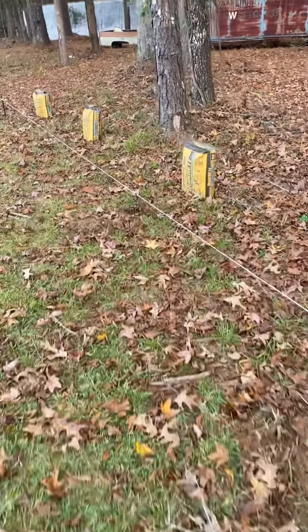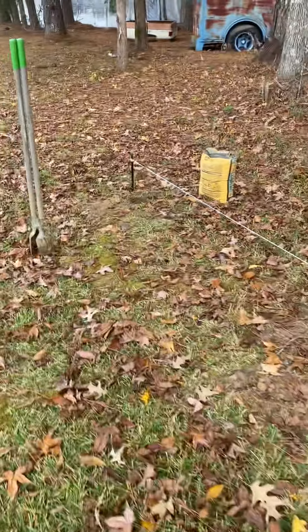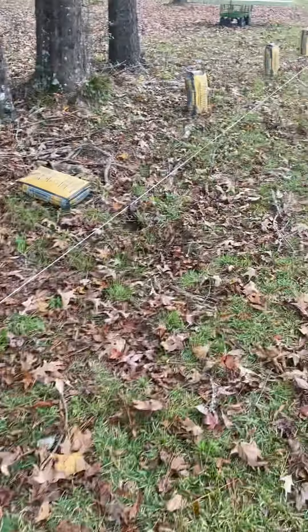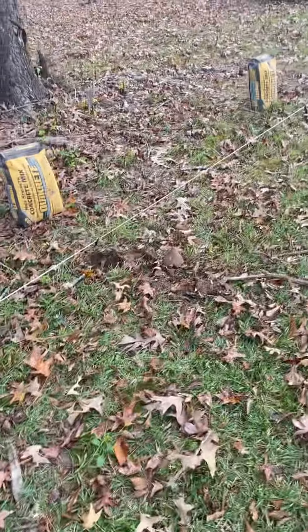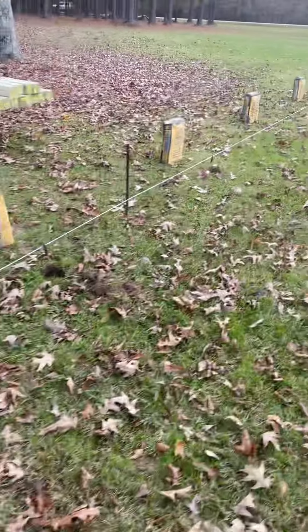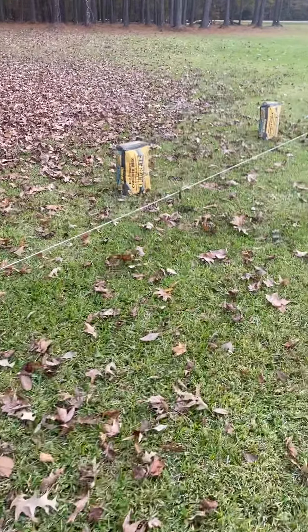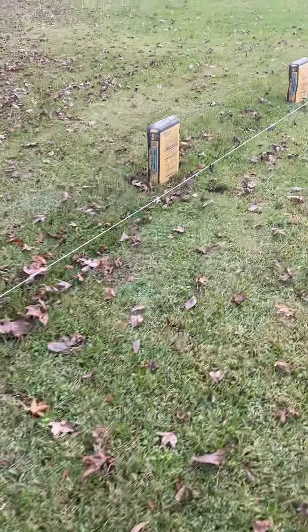All the way down your fence line, you just dig right here on these tabs and it sets every single post at equal distance. This thing is an absolute game changer. I used to spend probably 15 to 20 minutes getting everything set up and my holes pre-marked before using my auger to dig. Now I can stretch my Equalizer down the line and have the holes pre-marked in less than five minutes.